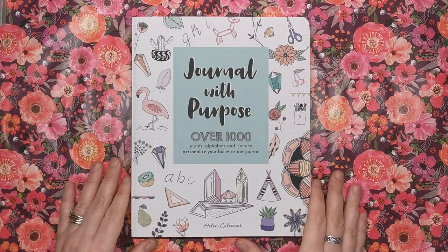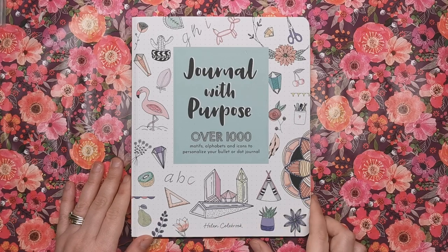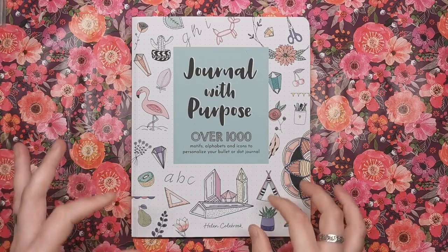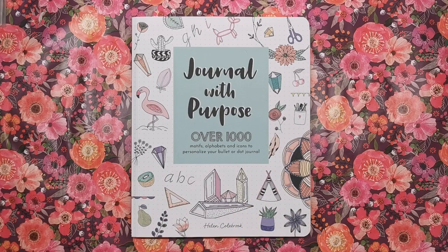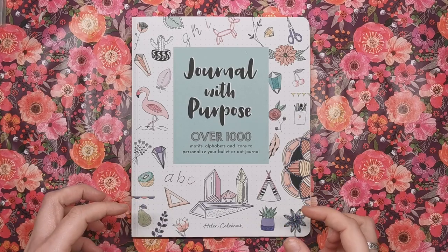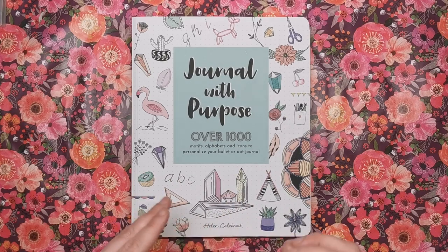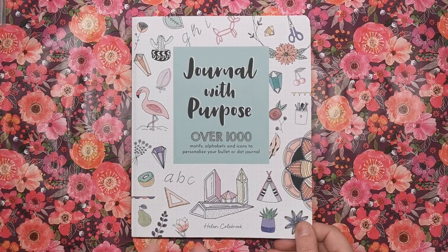The first book I'm reviewing is called Journal with Purpose by Helen Colbrook. In this book there are over a thousand motifs, alphabets and icons to personalise your bullet or dot journal, or any kind of planner or journal you use. It's basically teaching you how to draw very simple, very minimalist little drawings you might do in your planner or sketchbook. I think it's really cool to learn how to draw something simple and easy — they really are effective, you know what they are straight away, and you don't need any skill in drawing.